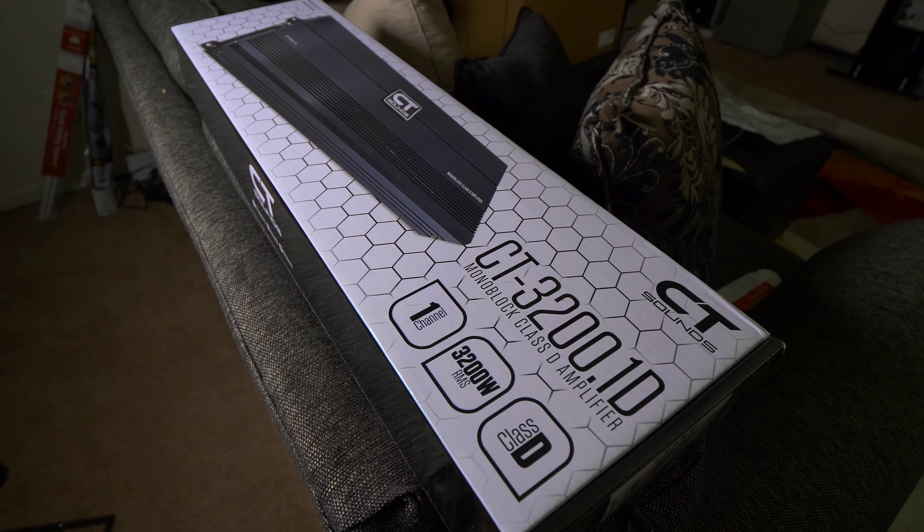Yo, Kenface Guy here. What's going on YouTube? Welcome back to the channel. We are about to unbox the CT Sound CT3200.1D Monoblock Amplifier. I had to pick this one up for myself because it's time for a little bit of an upgrade.